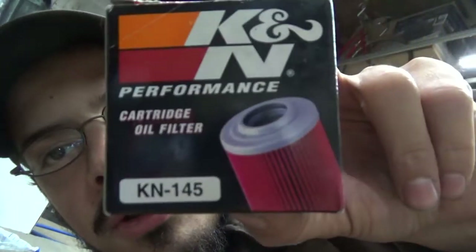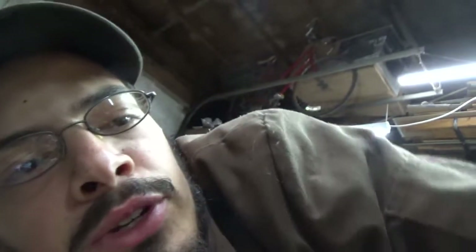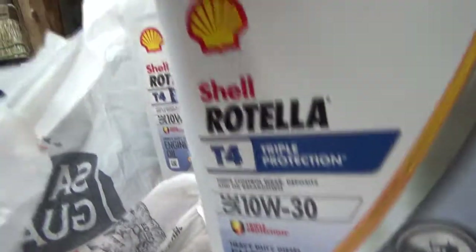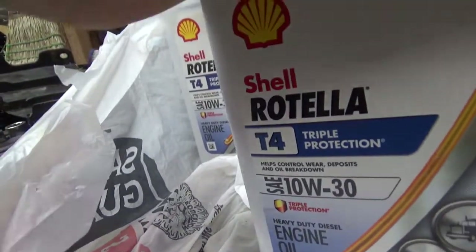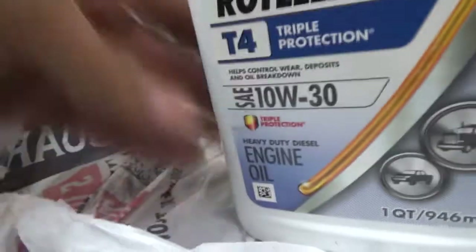You're going to need a drain pan. The filter for this bike is a K&N dash one-four-five filter. I'd suggest getting two O-rings if you can — I'll put the link in the description. The oil I'm running is Shell Rotella 10-30; should be running 10-40 but it's getting close to winter so I'm running the 10-30 for now.